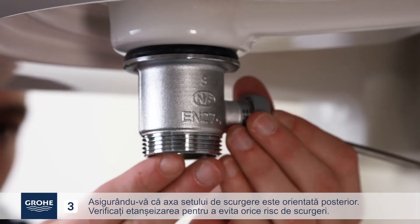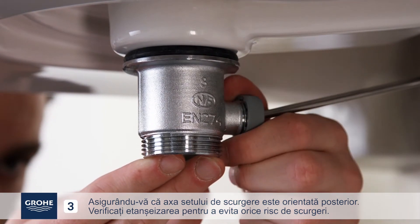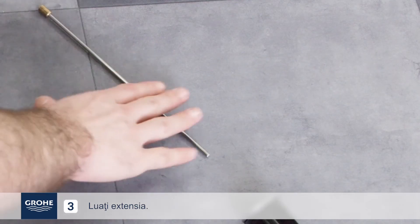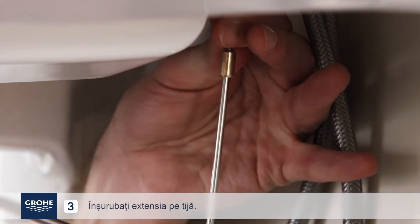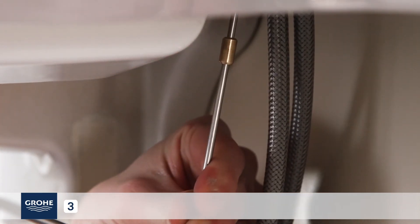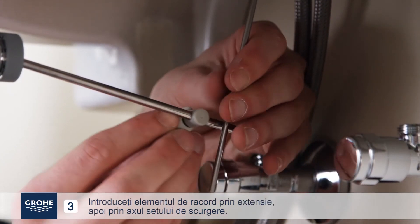Make sure to orient the drain axis towards the back. Check tightening to avoid any risk of leaks. Insert the drain actuator at the back of the mixer. Pick up the rod and screw it onto the drain actuator. Pick up the connector and insert it through the extender.